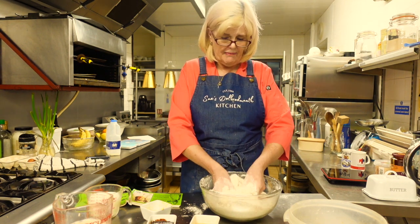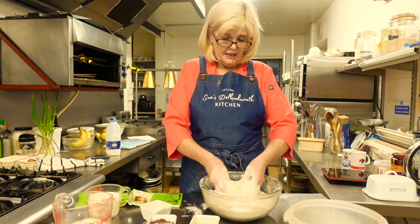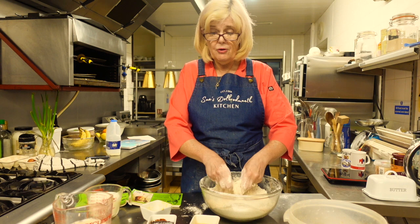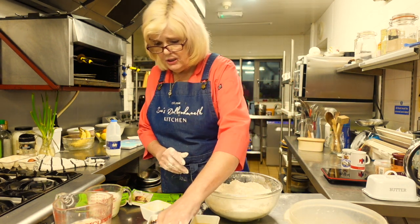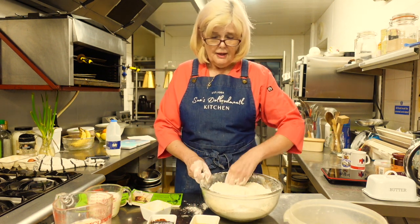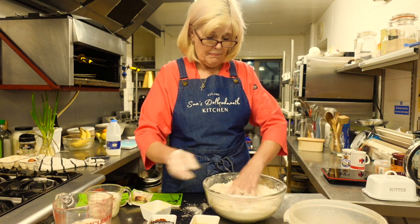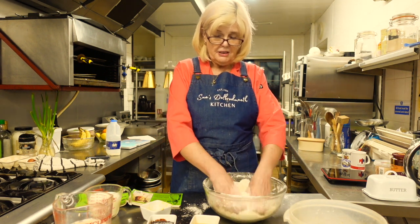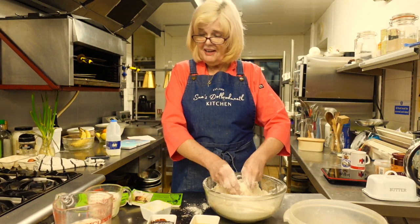These are like hot cross buns really - not much different. But their traditional use is for New Year and not Easter, so that's interesting. Now you need to add a pinch of salt and the dried fruit, because you put all your dry ingredients in first and then your wet ingredients - that's how you do cake or bun making. I need my glasses to read the recipe but they keep sliding off my face!